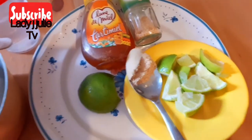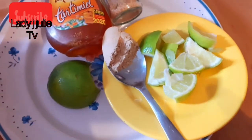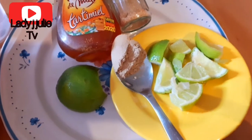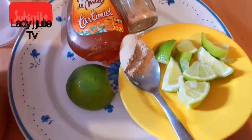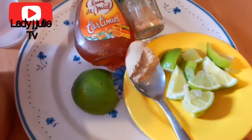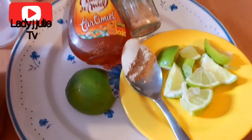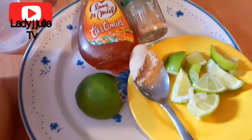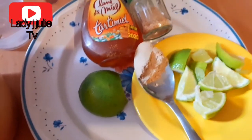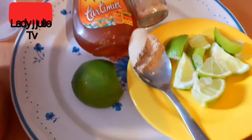Now it's time to transfer it to a pot. I use a little quantity because I prefer boiling it fresh and drinking it immediately. You can boil a quantity you can consume in two or three days, but beyond that the nutrients are gone and it's no longer as active. It's better to prepare it little by little and consume it that same day so it remains very active.